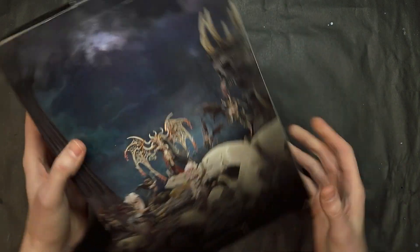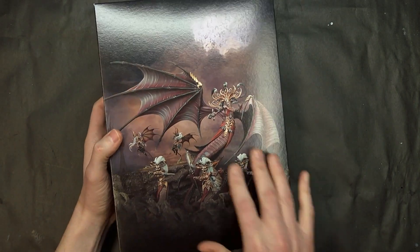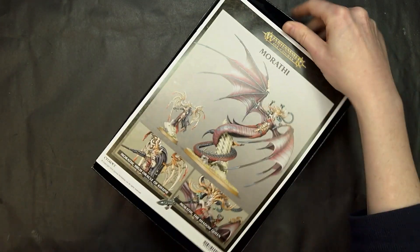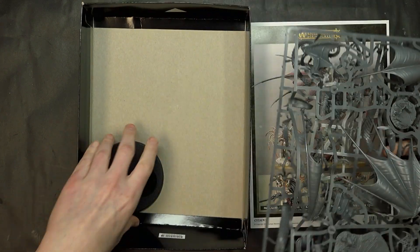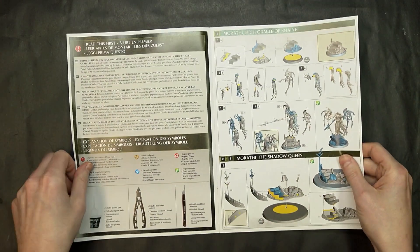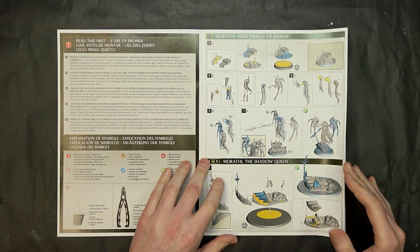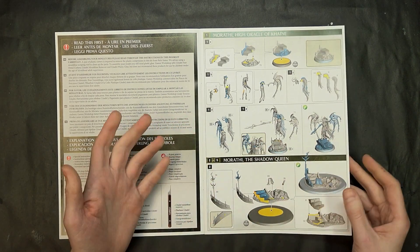So who knows, maybe this is a precursor for some cool stuff we could see in the future design-wise. You get the collector's box once you open it up - there's her metal and leather form, the Shadow Queen, and then the High Oracle of Khaine transfigured form. Opening it all up we get the instruction pamphlets, two big sprues, and the 100mm and 40mm bases. For comparison, Alarielle is $130 but is much bigger, on a much bigger base, and is all one figure.